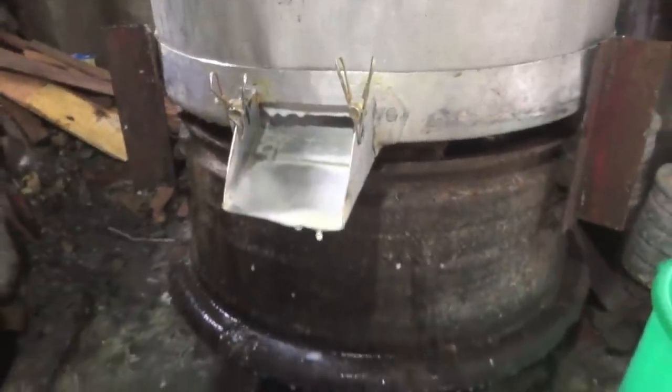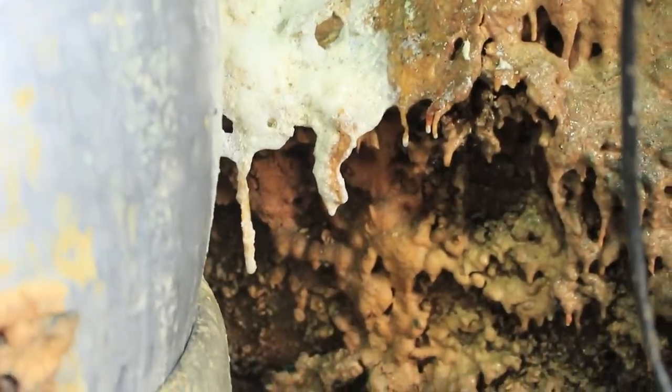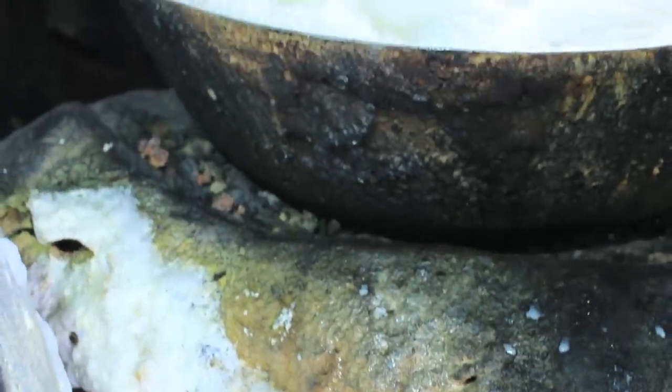The half-finished soy milk is then filtered and slowly rinses into the waiting bowl. Years and years of spilled soy milk created this rocky landscape under the heating bowl.